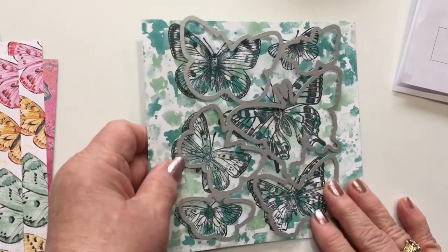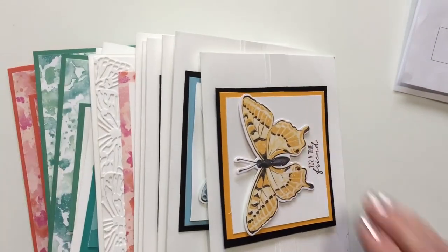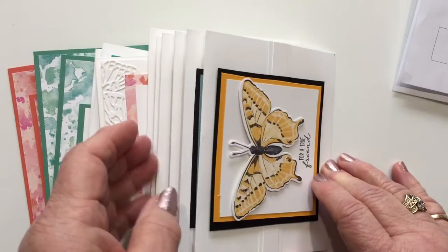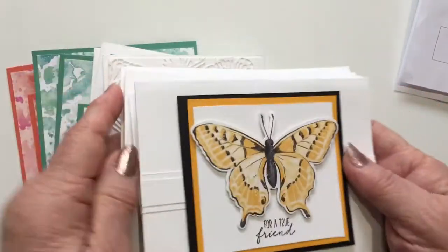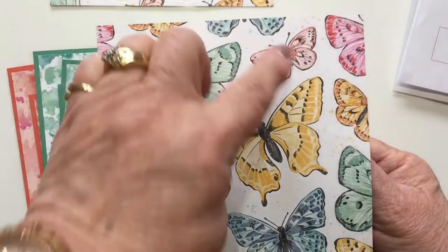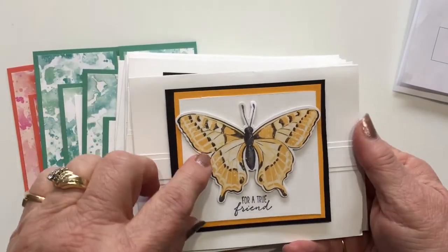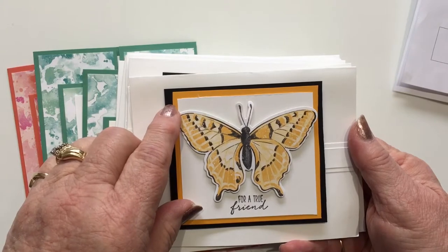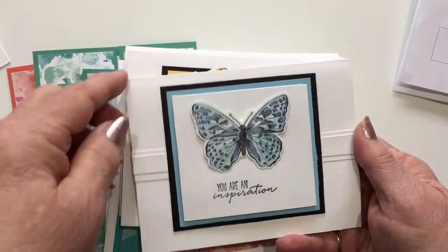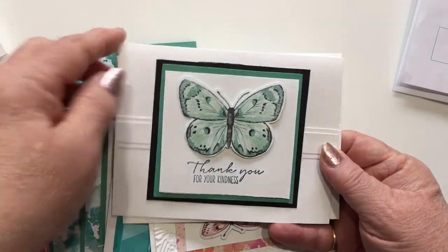This bundle will be available tomorrow, as will the papers. Let me show you some of the cards that I've made — these are some of the cards we'll be doing in the butterfly class. When I cut the butterflies out of this paper, you get all six butterflies. All I did was match up the color to one of the layers, and you've got six beautiful cards. Very simple, very quick, very easy.